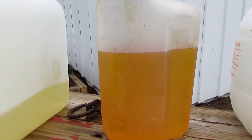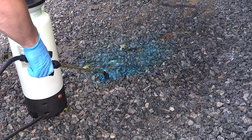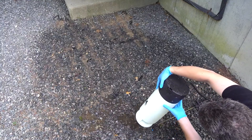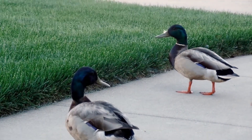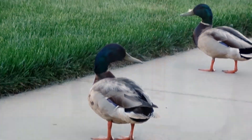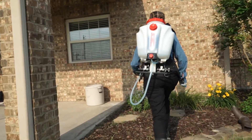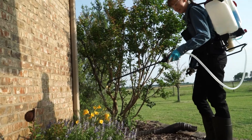Leftover chemicals pose many challenges like cross-contamination from a less-than-thorough tank cleaning, improper disposal, and most importantly, protecting the environment from unused chemicals. The Mixes on Exit System is available in a nimble 4-gallon backpack for greater flexibility around your property.